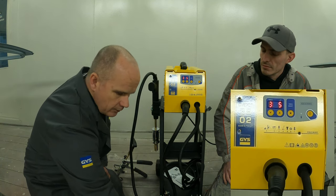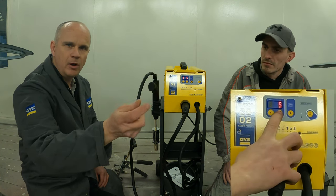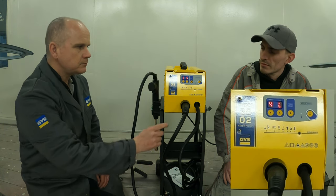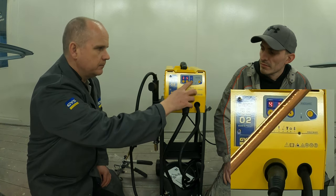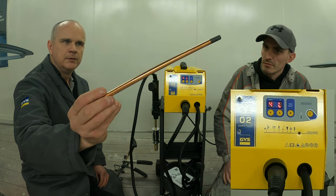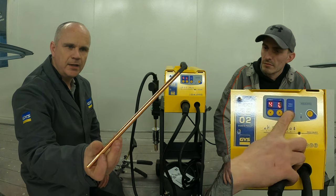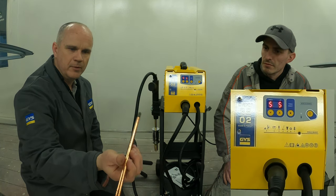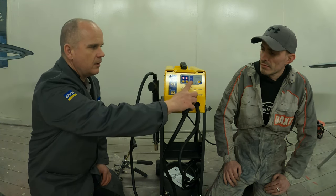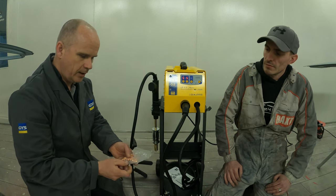Number three is our high spot remover. The attachment we use there is for generally pulsing down small high spots — we'll cover that later in the video. Number four is our carbon shrinking rod, which is generally for shrinking back stretched panels and tightening the panel up before we repair it.